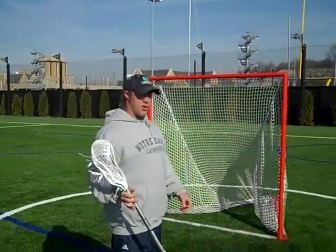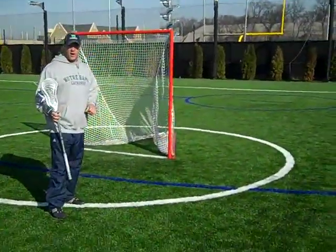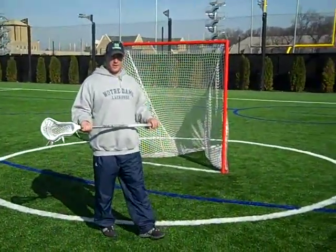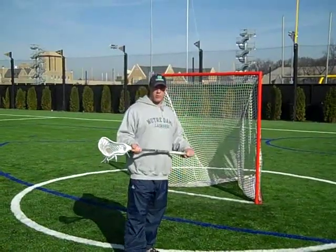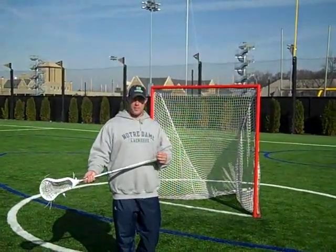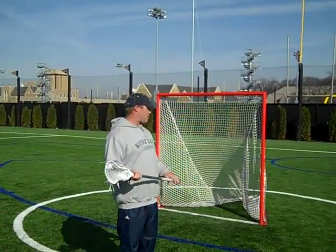Here's how we set it up. In the drill you're going to see in just a few moments, we use tennis balls and we put them behind the goal. Tennis balls save the goalies a little bit — it allows them to read and react, get their hands, body, whatever they need to get to the ball to make the save. And they don't get beat up as much as with lacrosse balls. So it's a controlled drill with tennis balls behind the goal.